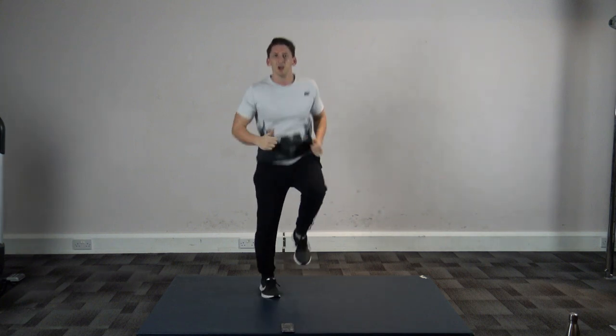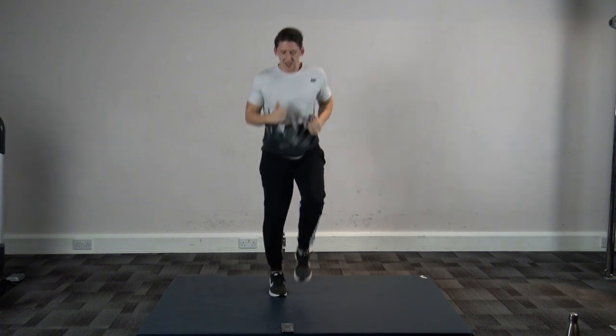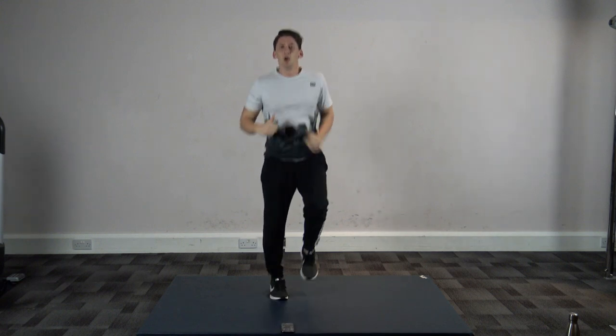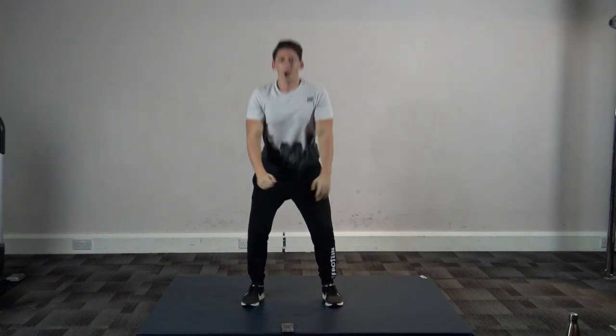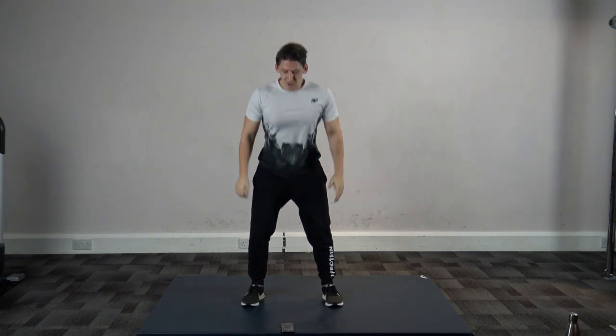Counting you into squats in five, four, three, two, and one — let's go! Squats, just like that. Working these bigger muscle groups will elevate your heart rate, which will put you out of breath, get sweat on, and burn those calories. Good stuff guys, well done, super effort — we're halfway through.